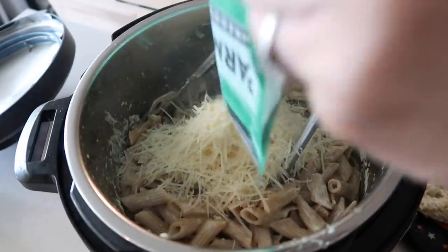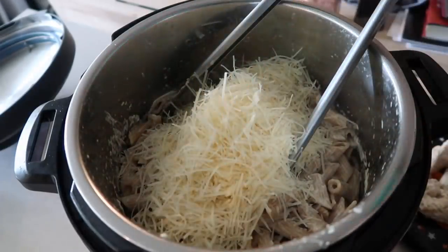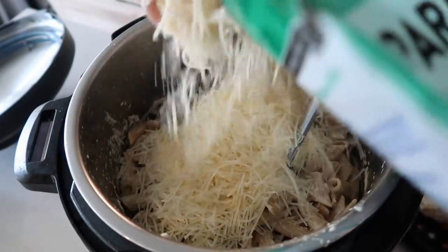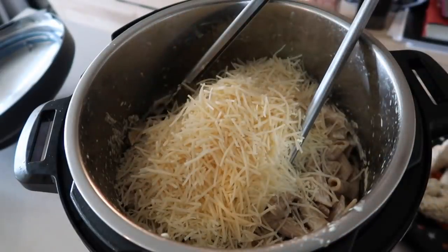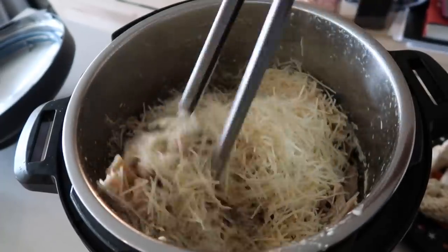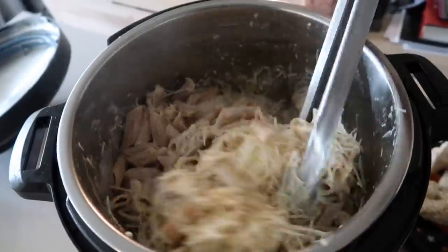I'm just using bagged Parmesan cheese, about two cups of it. If you want it to be really cheesy, don't use pre-shredded — just shred it yourself and it will turn out a better cheese. But I'm a little too lazy for that, so I just use the bagged shredded Parmesan cheese and it works just fine.